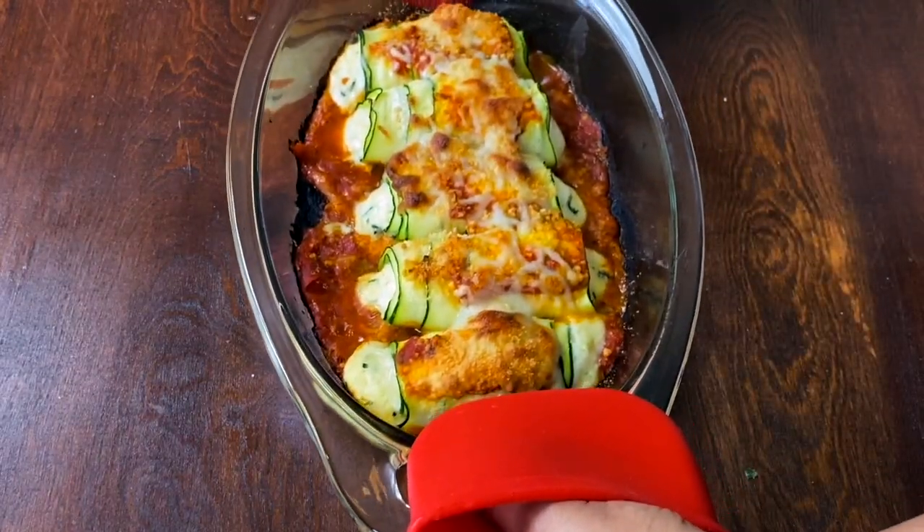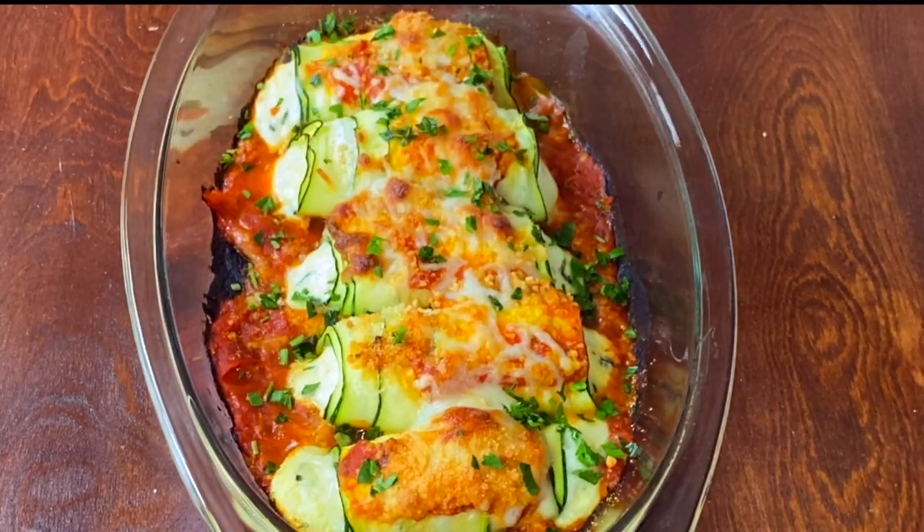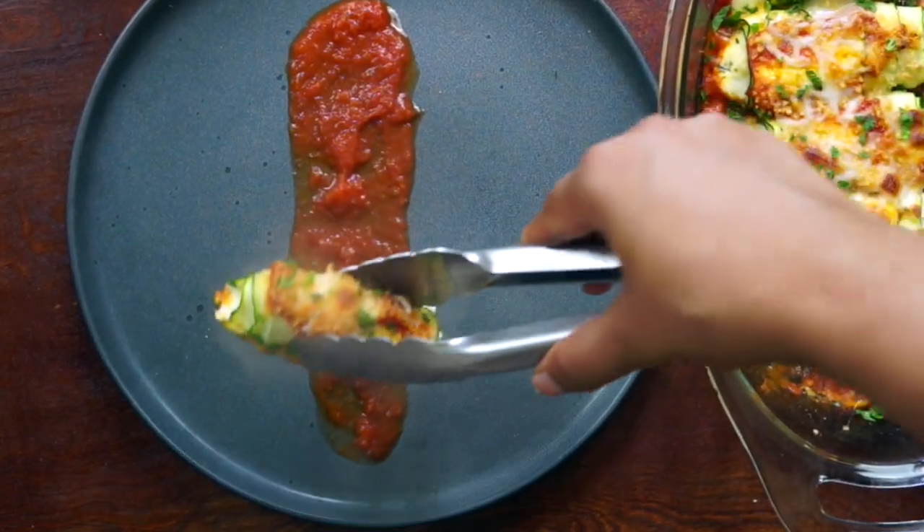And here it is! You can garnish it with chopped parsley and basil. It's ready to serve, and I'm serving it on a bed of marinara.